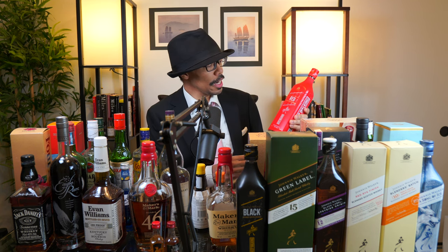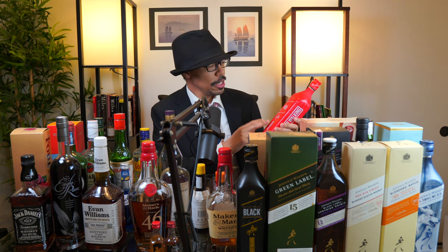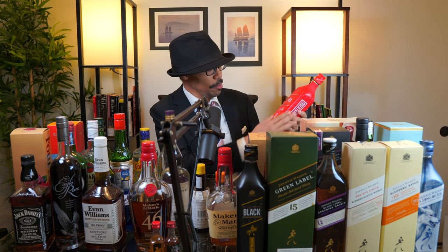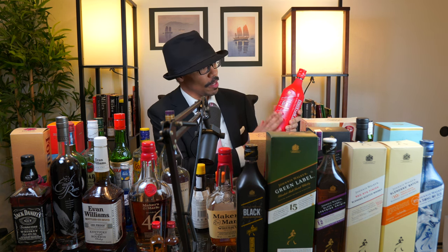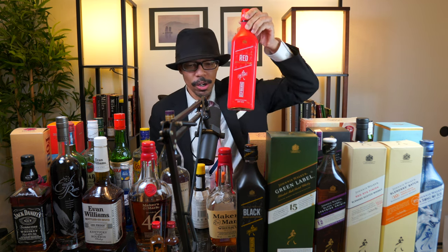I purchased this two years ago — it's a limited edition design with the all-red cover. And I got the black version of it as well.